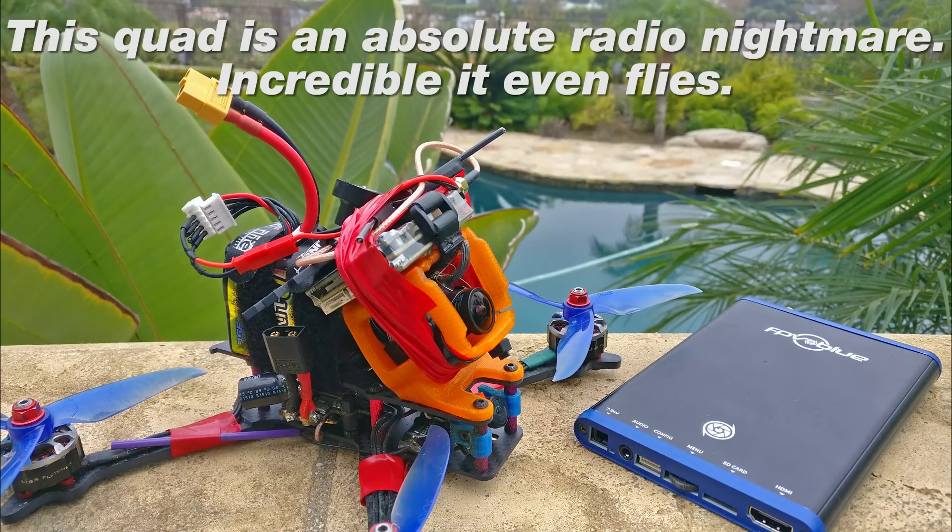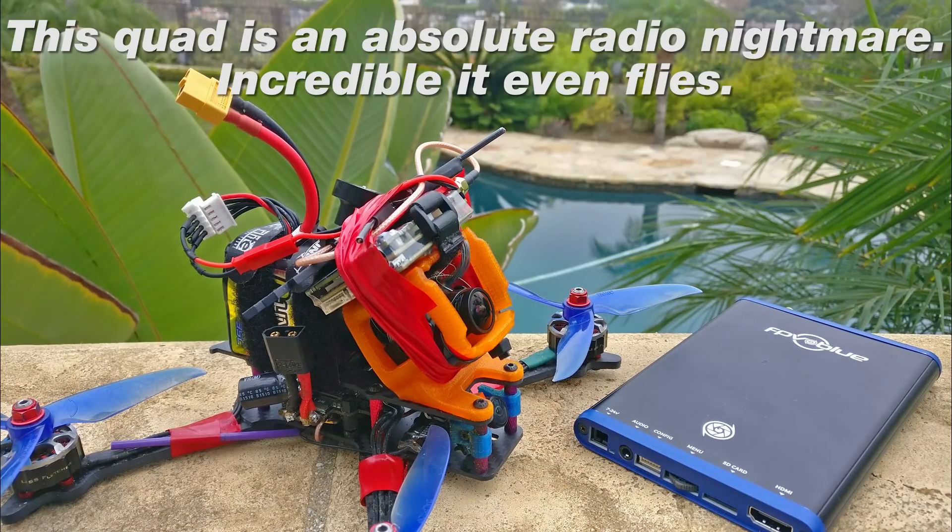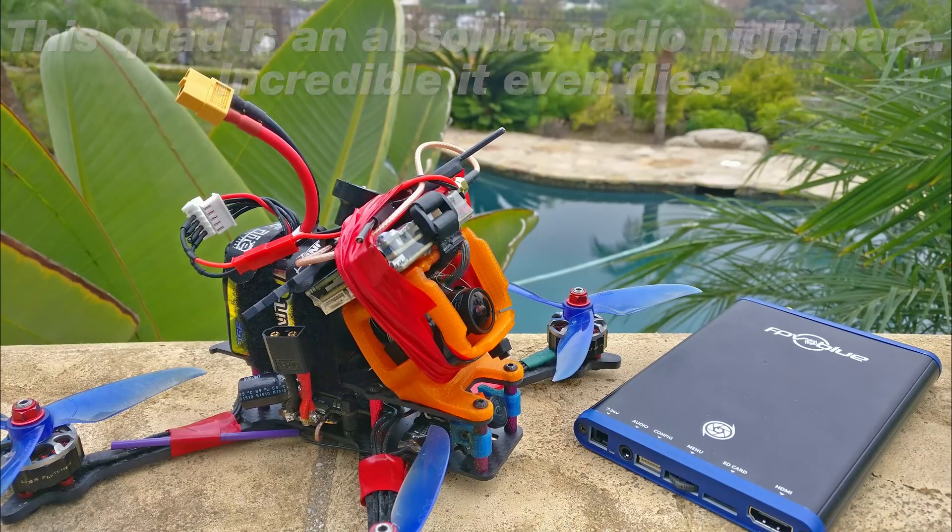This is a system that's being put together by literally three people on pretty much a shoestring budget. Their production, their knowledge, and their abilities are top-notch, but the budget is very low. And they're putting this together not for mini-quads — this is primarily a wing system, a long-range wing system.